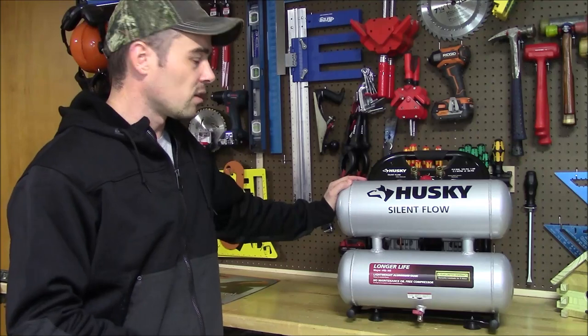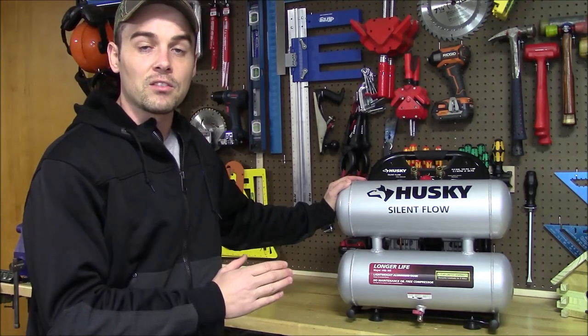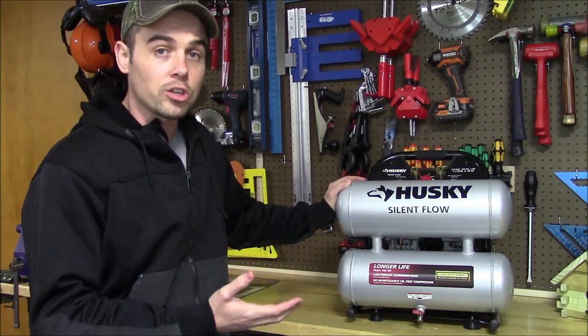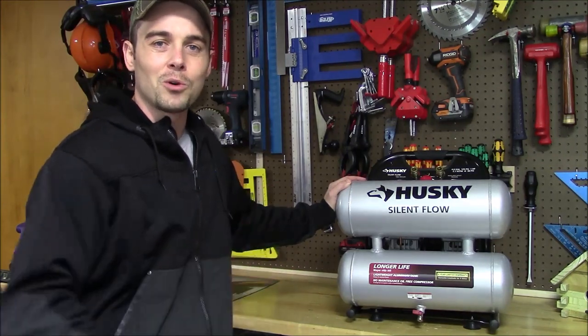What I want to do in this video is go over the different features they have built into this. I'll show you how it would be most ideally used and we'll see how it compares to some larger air compressors and other portable models.